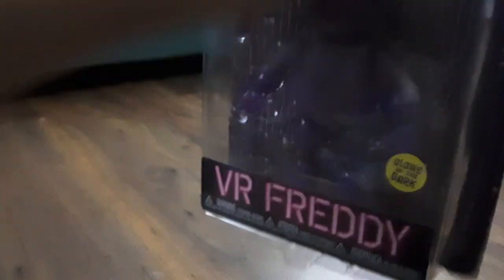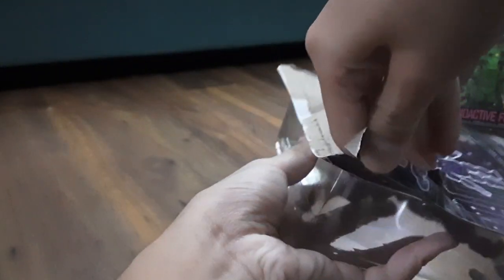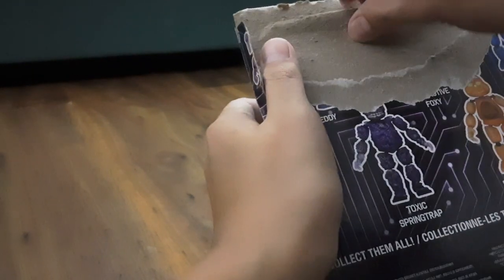Oh my gosh, this is awesome. I've been waiting for this for a long time. I'm so sorry that I'm breaking the package for the people that like to see them in package, but it's okay — it's okay for me. Get out! Get out!